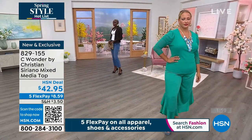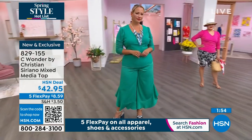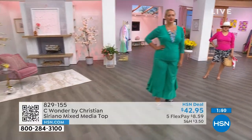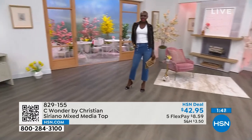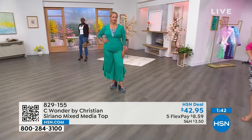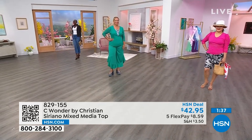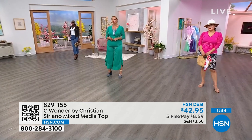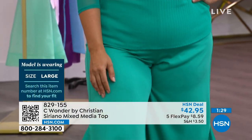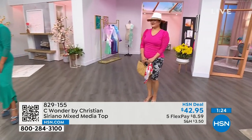The top is all machine washable. On sizing — it's extra small through 3X and every lady is wearing true to size. Diana is in extra small, Sumi is in medium, Alissa is in large. Last chance to get this today — last full presentation. It's less than nine dollars.